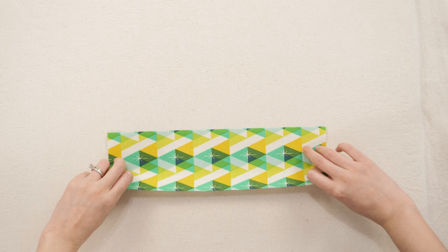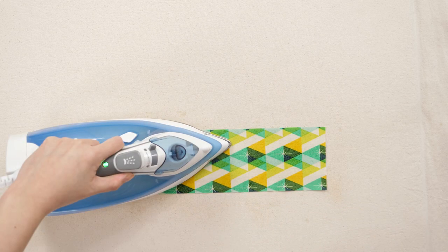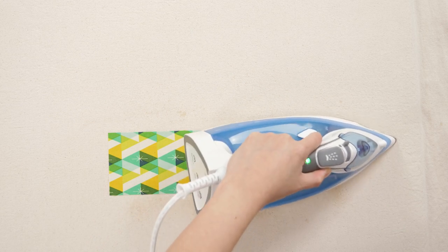Holding it in place, flip them over so the fabric is right side up. To quickly fuse the interfacing, spritz water on the fabric, then press with an iron on the cotton setting for about 10 seconds on each section.